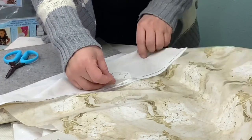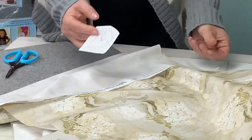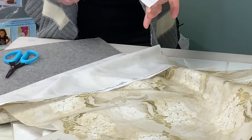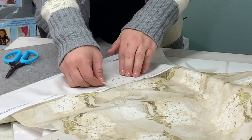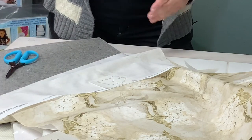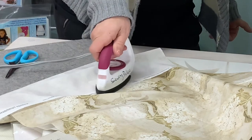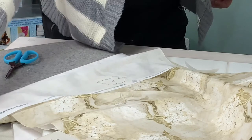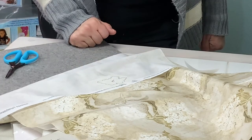Here I have my floral motif and the fusible web pattern piece that I'll be using to fuse onto the back. I'll flip this over, pull that one layer of paper away — remember there's still glue on one side — and then lay that on the back side of the fabric in the position you want. The beauty about Steema Seam is you can apply it and it will stick, but I usually like a light tap of the iron to really adhere it, let it cool, and then cut it out.